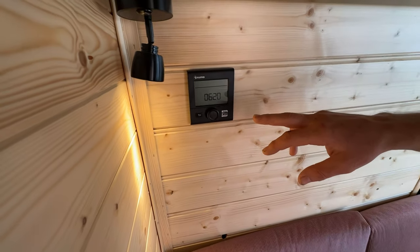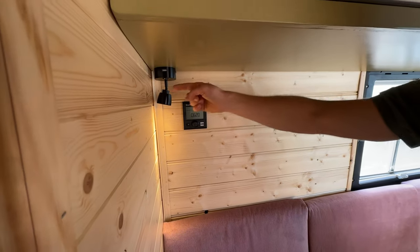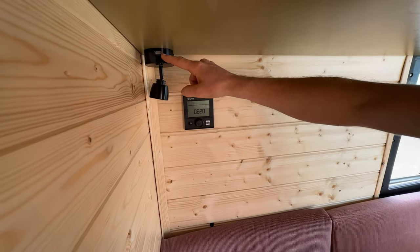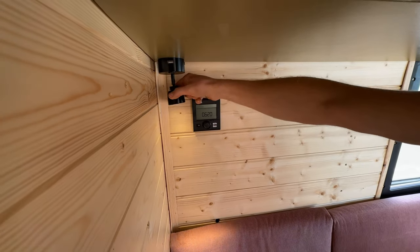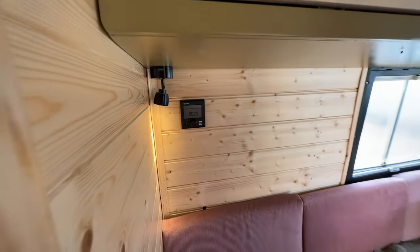That brings me to the lights. I chose dimmable lights — all five of them are dimmable. You can also charge your smartphone via a USB port on every light, and because you can move them in any direction, you can create different lighting settings.